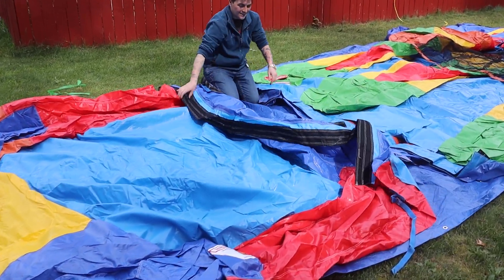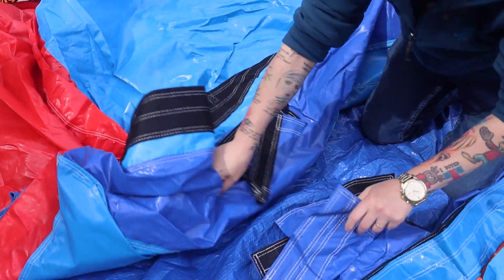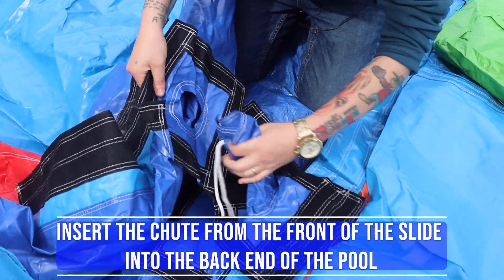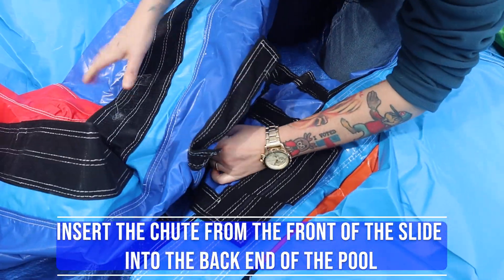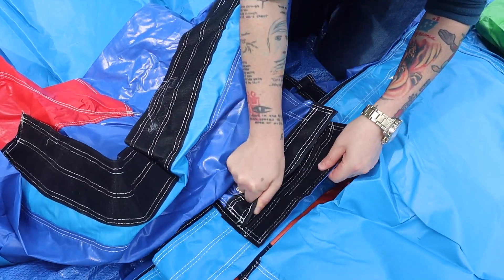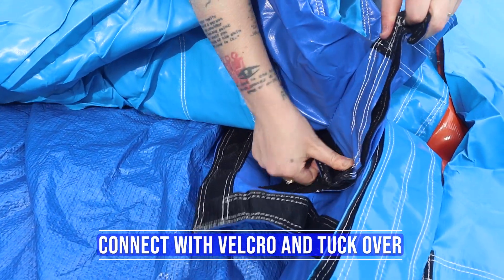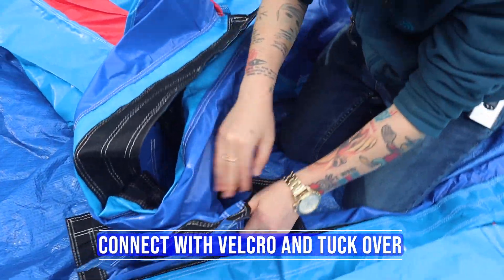You have pieces on both the slide and the pool that will line up. You want to take the chute from the pool and tuck it in — just squeeze it to get it in. It'll open itself back up once you get it in pretty deep. And then there's velcro on both sides.